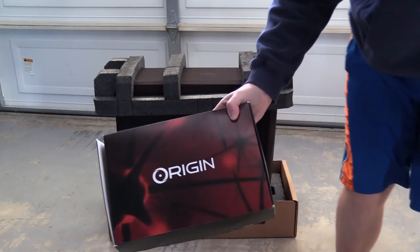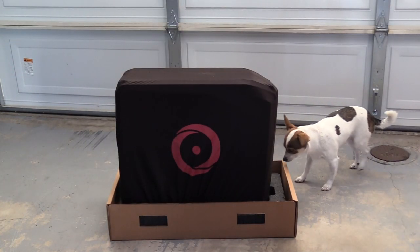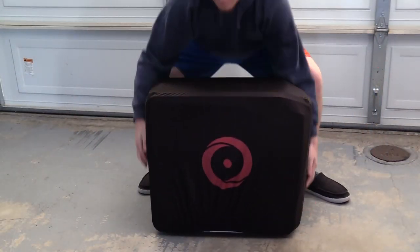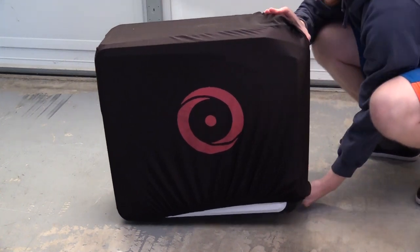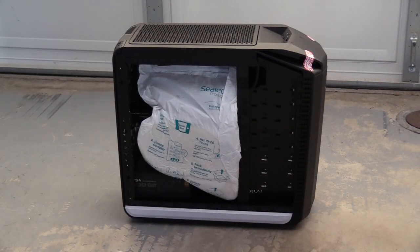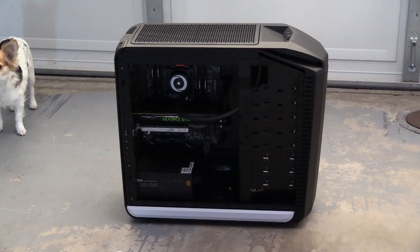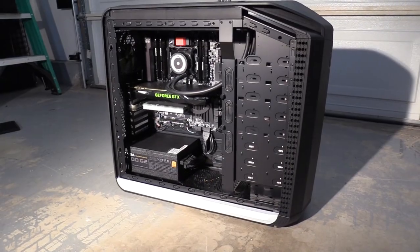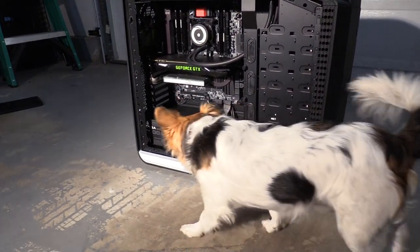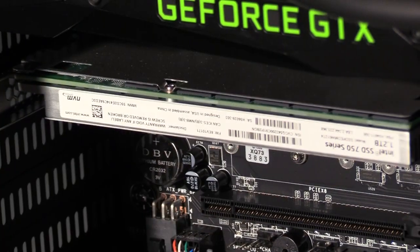Getting down to the last bits here, we've got all the components and drivers in this Origin-branded box, and then the PC itself is actually contained in a cloth sheath as opposed to being wrapped in a plastic bag like most other PCs. Origin has their own custom case that they've designed. You can get it in different colors, you can even get prints on the side if you want something more custom, and it's got easily removable sides without needing any tools. It's great having a good-looking PC, but I use my computers for work — they've got to be workhorses, and that's why I'm so excited about what's on the inside of this machine.